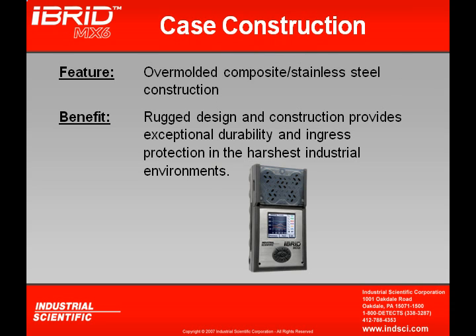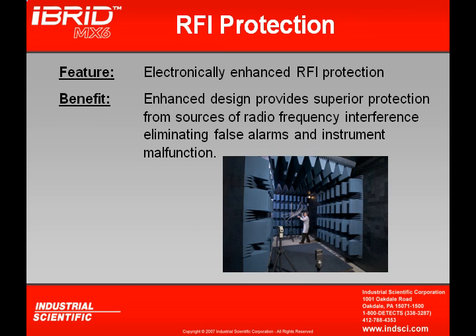The MX-6 utilizes an over-molded composite stainless steel case, providing exceptional durability and ingress protection in the harshest industrial environments. RFI — radio frequency interference — can be a major problem in gas detection, causing erroneous readings on the display whenever keying a two-way radio or using a cell phone. Industrial Scientific has gone through great lengths to eliminate RFI by incorporating a protective circuit inside the instrument.